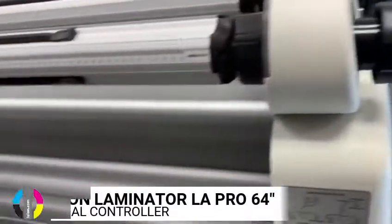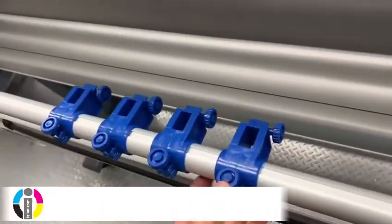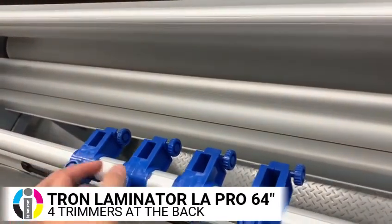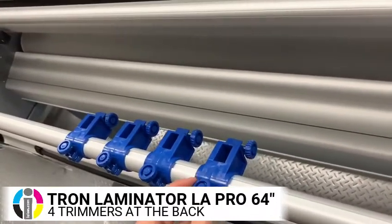A nice extra feature is these trimmers set up on the back. As you laminate and you have the excess lamination and vinyl, you can set these up on the side and trim the edges so you don't have to clean your graphics after the fact.